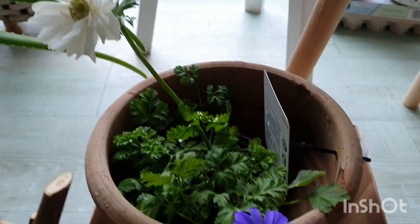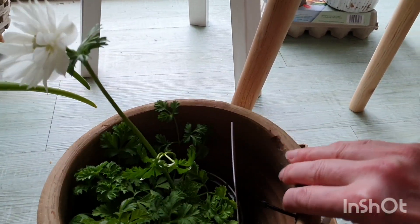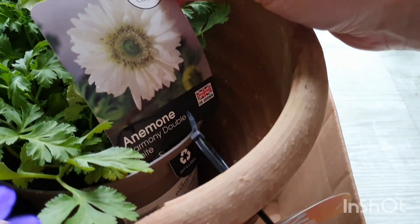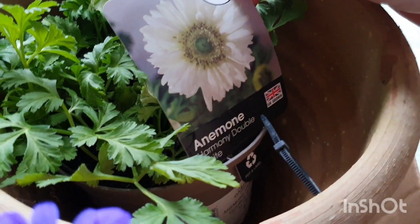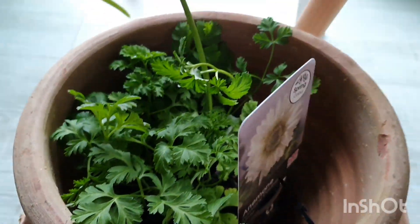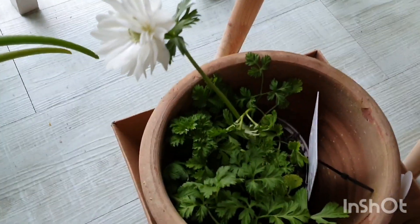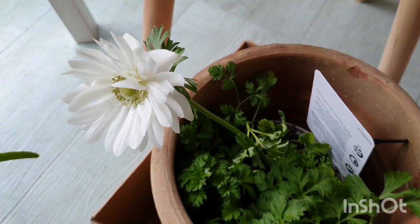And the third flower I found was this gorgeous one. It's a larger anemone, and it's called Harmony Double White. That's a really pretty one. Again, it's another perennial that will come back again and again. It's got a few flower buds down there and it's just so beautiful.